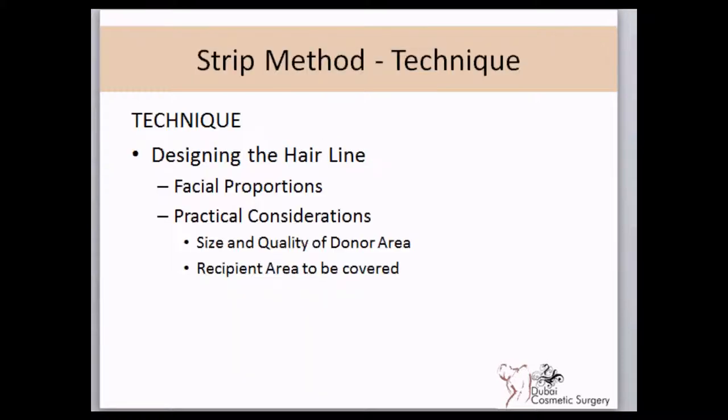The hairline design is performed according to the facial proportions of the patient and practical considerations in terms of the donor site and the area to be covered.